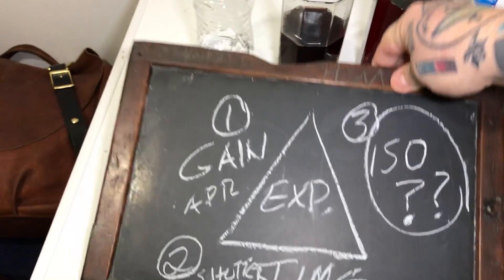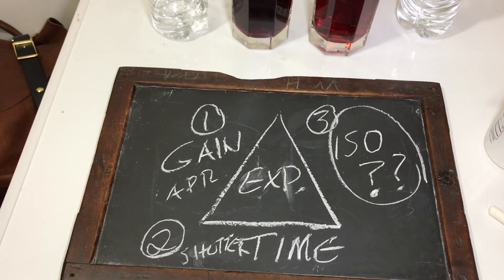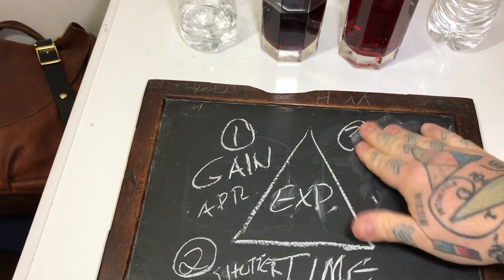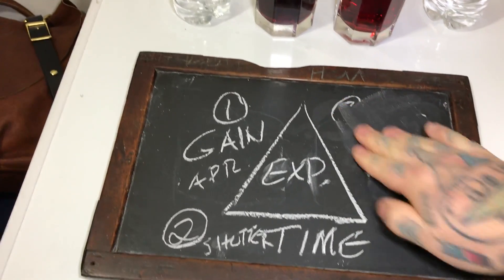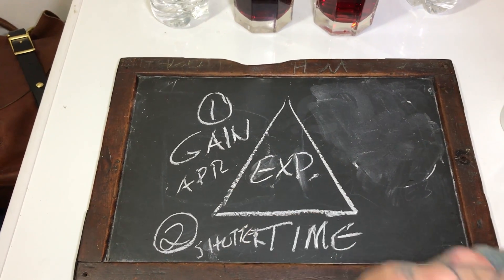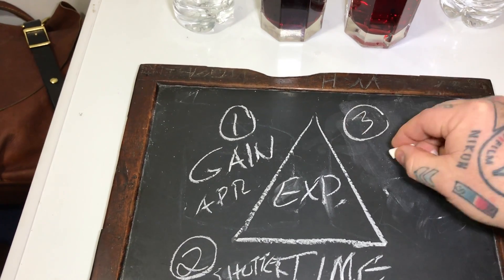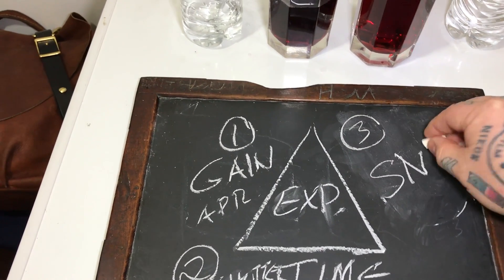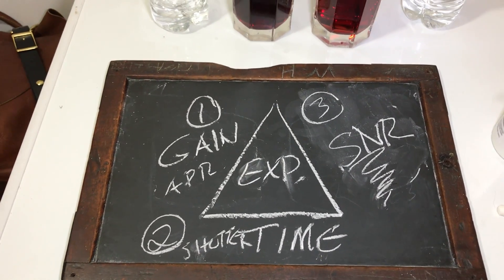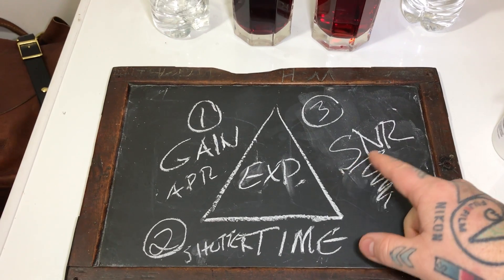So let's roll over to our exposure triangle. We're not talking about film photography, where ISO is part of exposure and we're talking about actual grain on the film. ISO is not part of the exposure triangle. Like film photography, we do have gain and time — aperture and shutter speed — but the third leg of the exposure triangle in digital photography is signal-to-noise ratio.